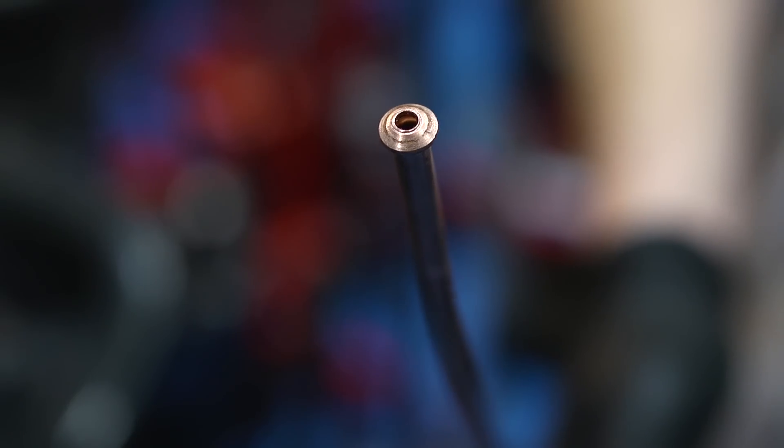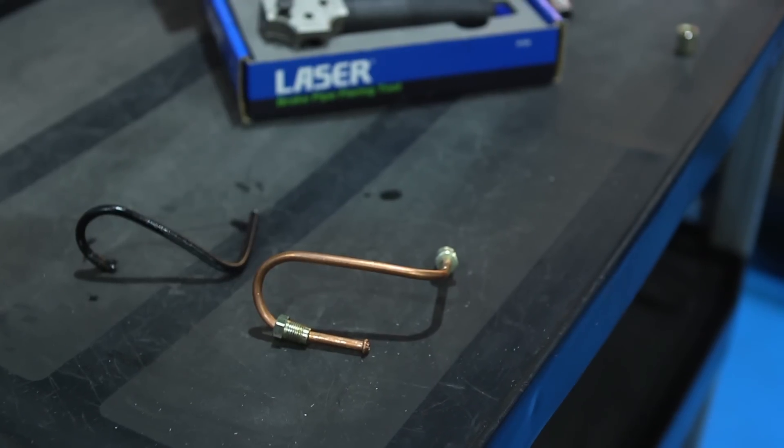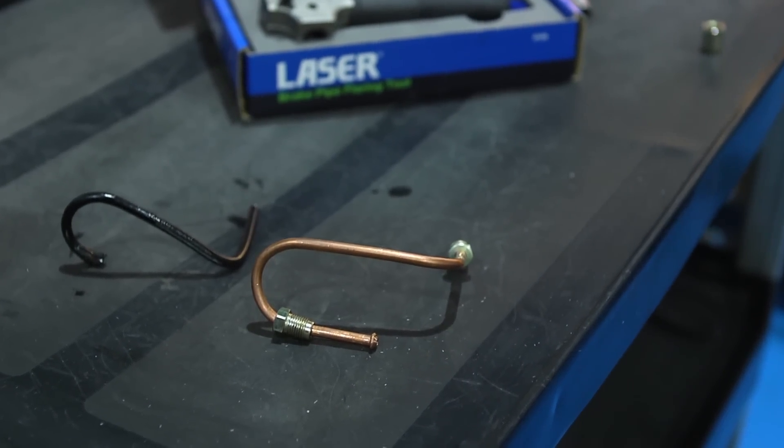The result is a perfect DIN convex single flare. The pipe is shaped, tube nuts added and with the second flare the repair section is complete.